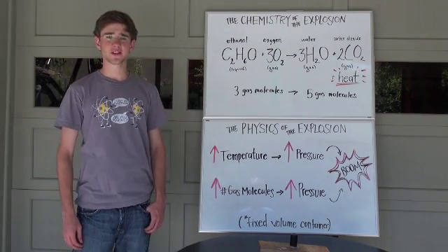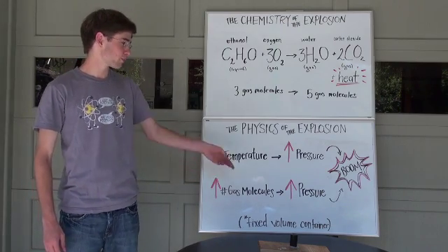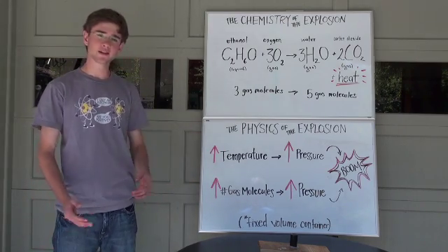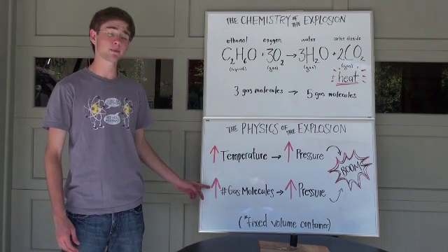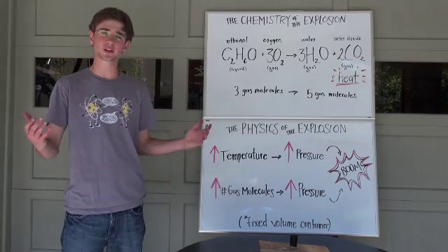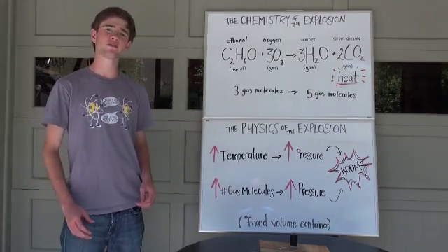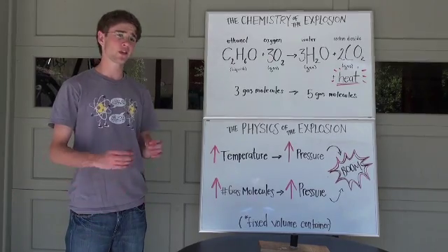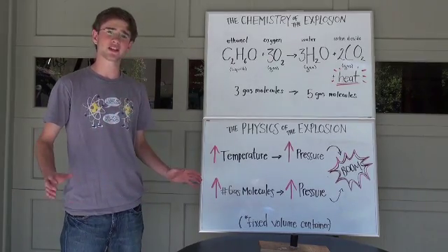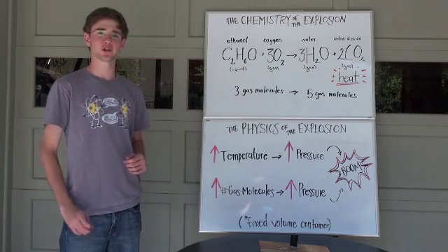Now let's talk about the physics of the explosion. When you increase the temperature of the system, the pressure also increases. Then, by combining this with an increased number of gas molecules, which also increases the pressure, we get an explosion — a rapid expansion of the gas. Note that this is also a fixed volume container, meaning that while the gas can expand out from underneath the container, propelling it upward, the container itself always has the same volume.